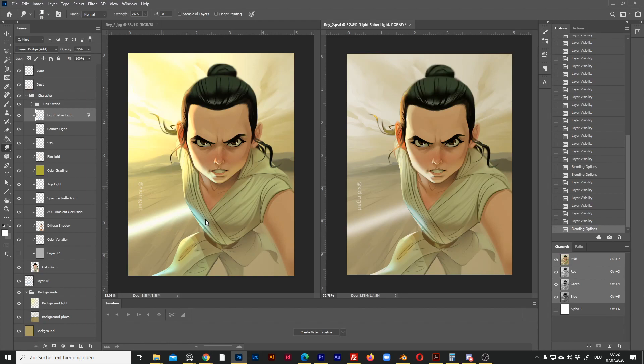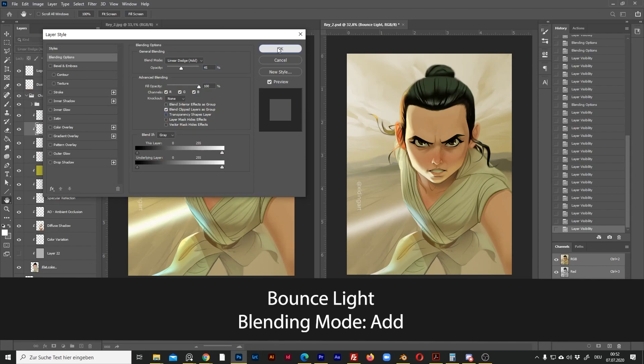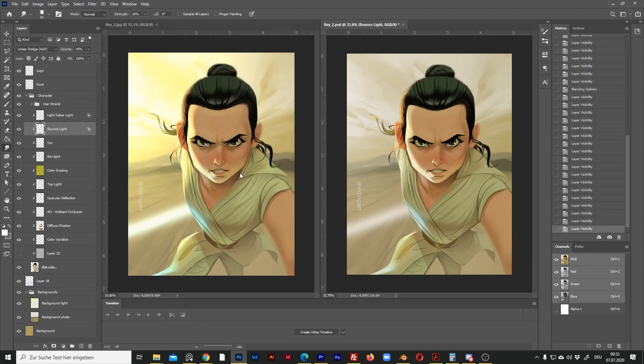Let me repeat this process for the other layers. This layer is the bounce light from the ground. Double-click, uncheck this option — and now it looks exactly the same as the JPEG version again.